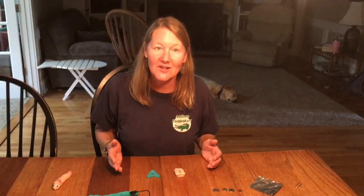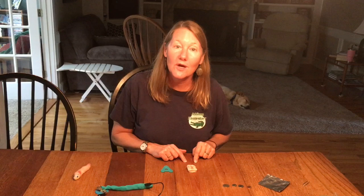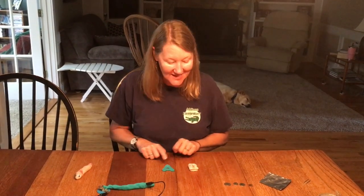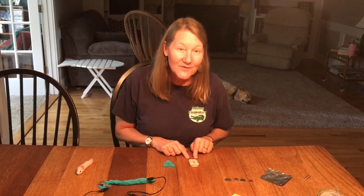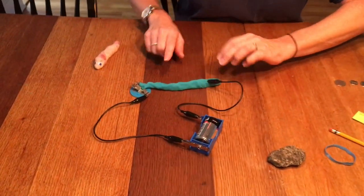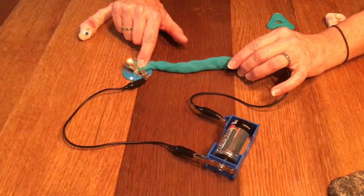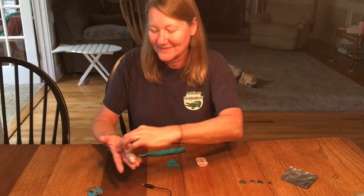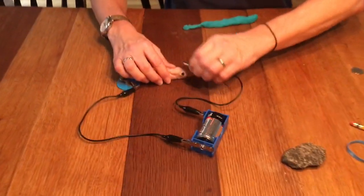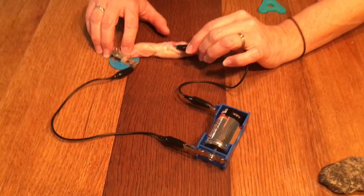Our last two items to test were two types of dough. If you looked carefully at the ingredients of dough A and dough B, you noticed that dough A contains salt and dough B contains sugar. Let's see how that makes a difference in their conductivity. I've made a circuit out of dough A, the one that contains salt — and yes, it does conduct. The salt is a conductor. Now let's see what happens with dough B, mostly comprised of sugar. Our bulb is not lighting, so sugar must not be a conductor like salt.